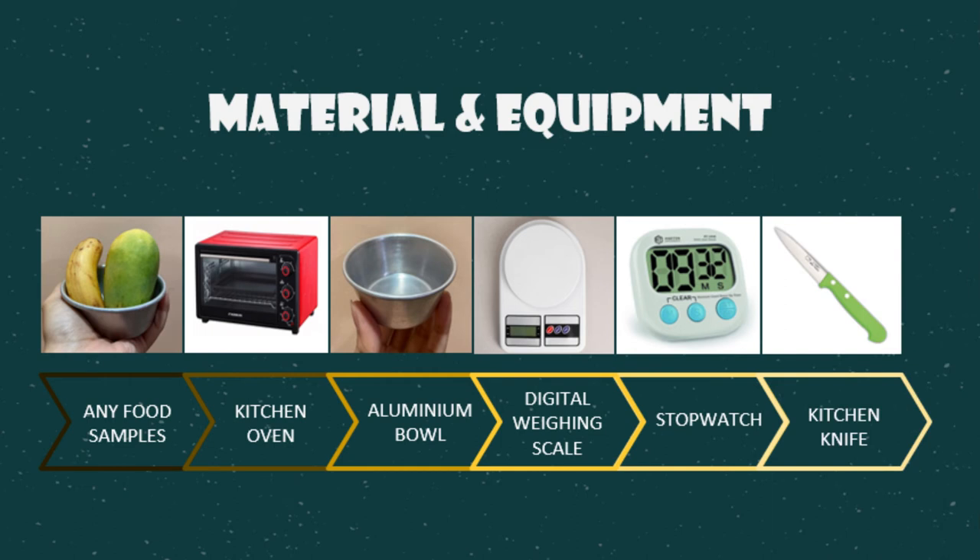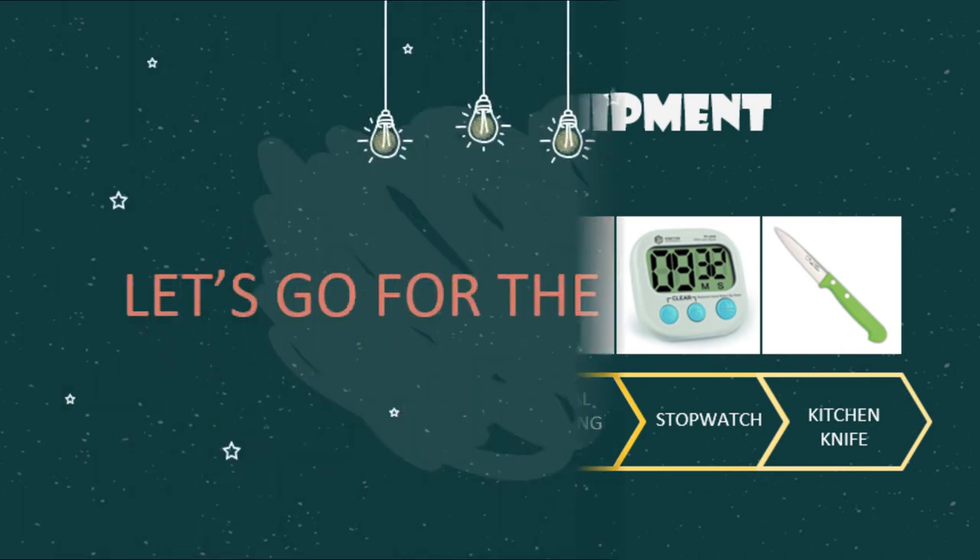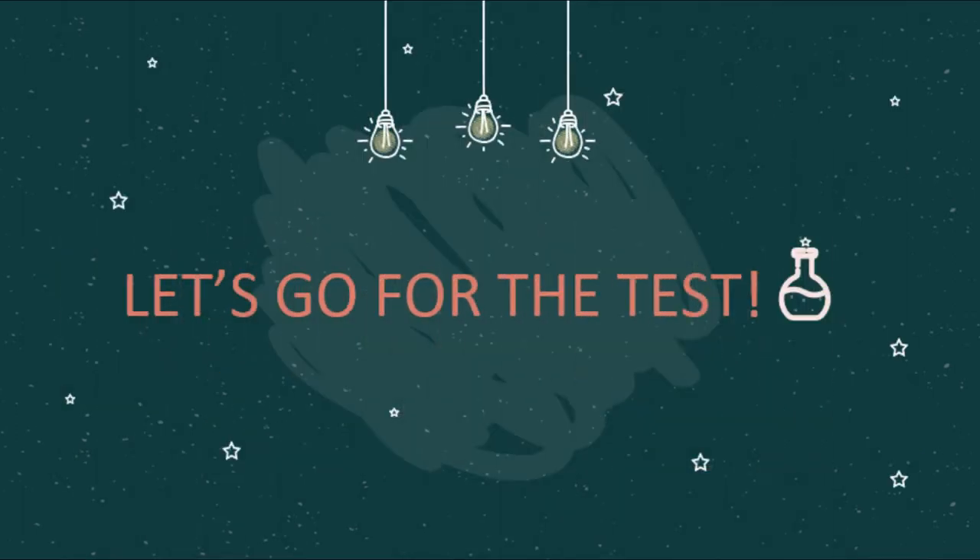To do the experiment, we need any food samples, a kitchen oven, an aluminum bowl, a digital weighing scale, a stopwatch, and a kitchen knife. Let's go for the practical work.